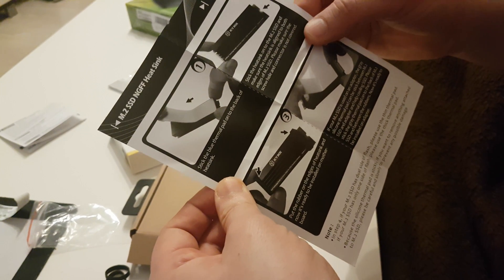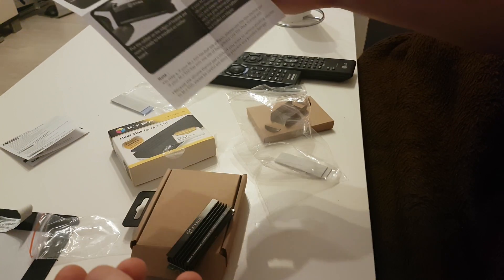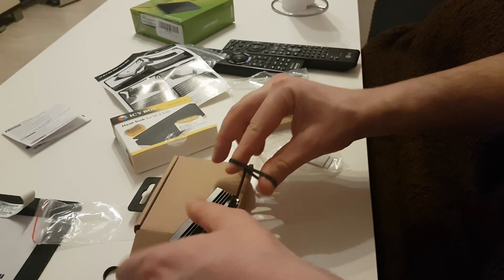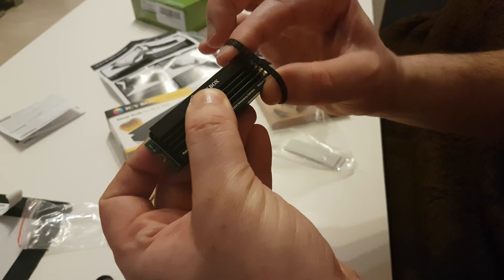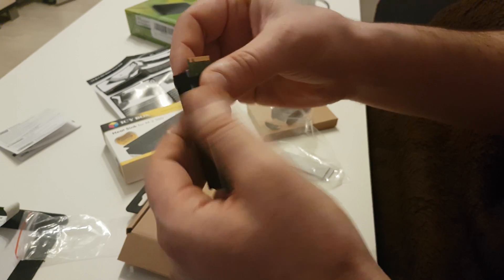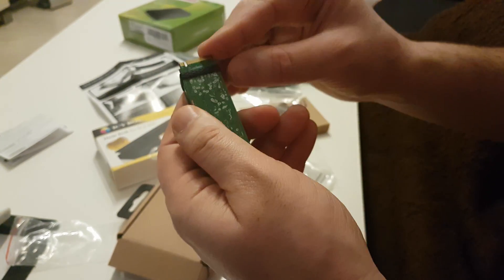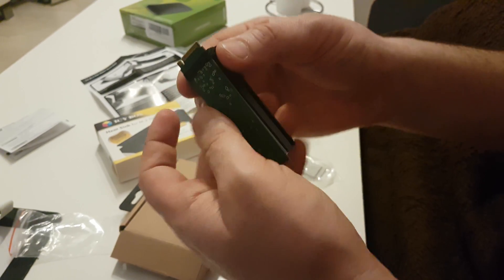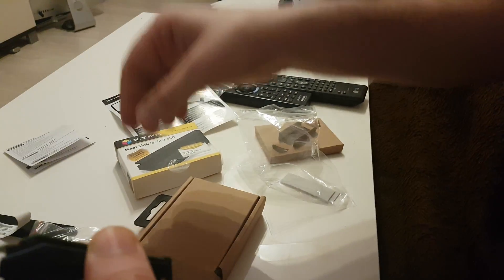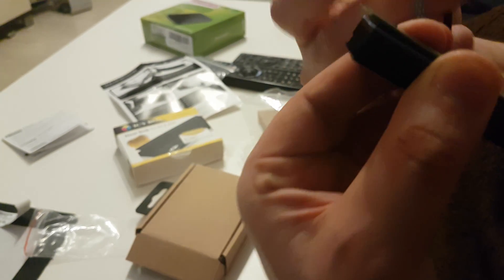We already did that step. Now we're gonna put the rubber. I'll put the rubber on the edges, and here is the other one.